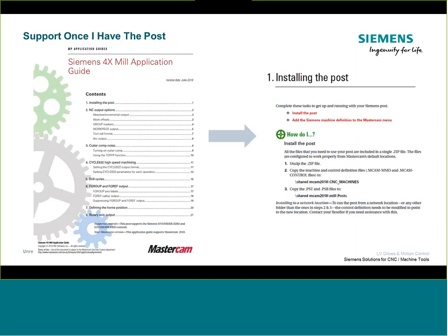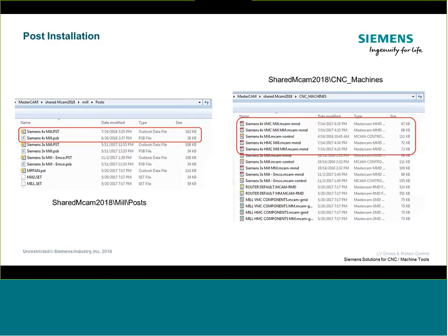Once you log in and pick the post, it's a simple download — unzip it and you'll find a series of files, including a PDF called the application guide. This was published by Mastercam and steps you through all the unique functionality in the post, as well as how to install it. Really anything you see in today's webinar parallels that application guide, so if you grab the post to implement it, follow the guide for installation and setup.